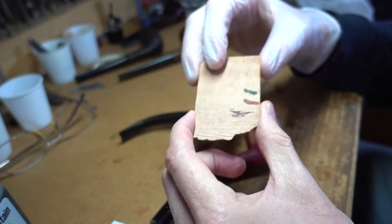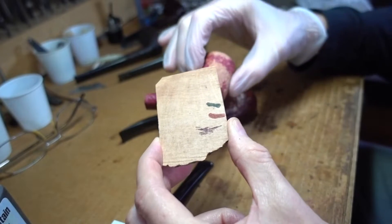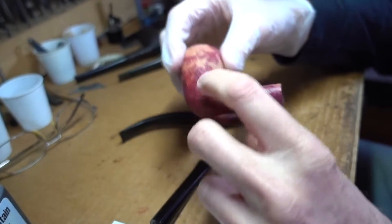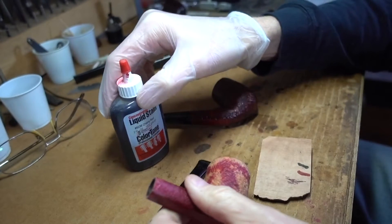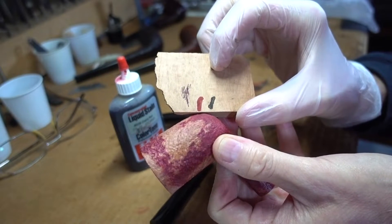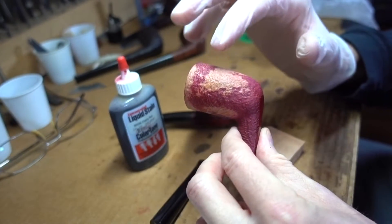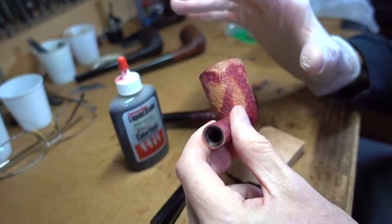You definitely want to test your stains on real briar. This time a color match isn't really critical — there are times when dead-on color match is everything, but we're living large here today. It turns out that Color Tone's Cherry Red is a pretty good match. It's actually a little more opaque and dense, so we'll dilute it slightly — not a whole lot. That'll be the undercoat. We want to get the bare wood up to the same approximate color as the rest of it before we go any farther, to keep everything looking even.